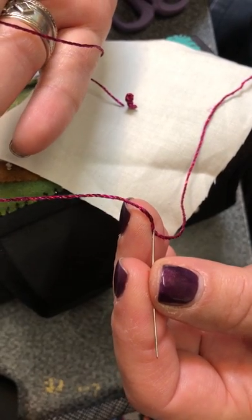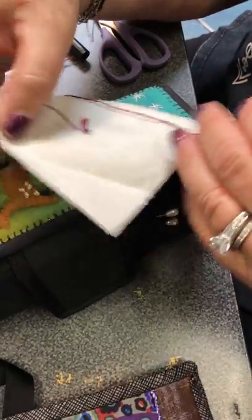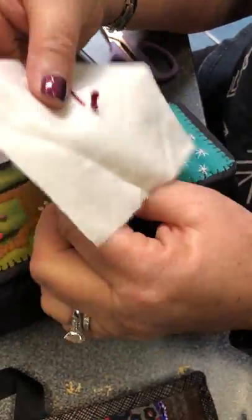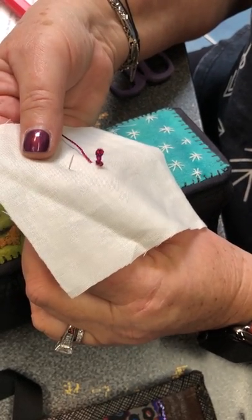They have three different thread colors woven with a colored metallic, and the beauty about these is when you do these kind of stitches with them — especially the French knots — it looks like little glass beads. And the best part is you can quilt or sew right over them.